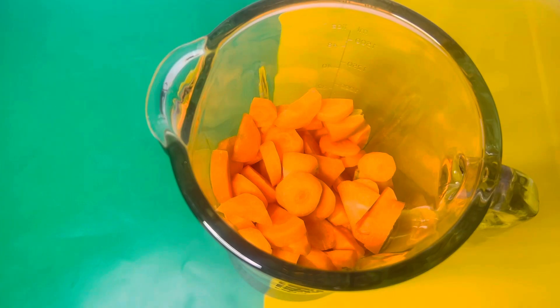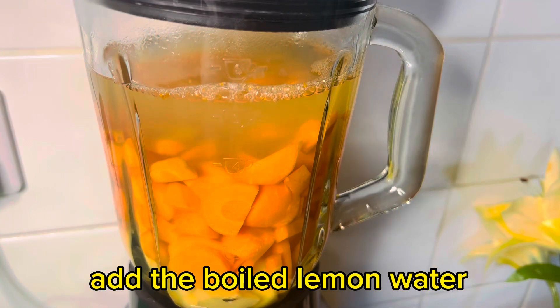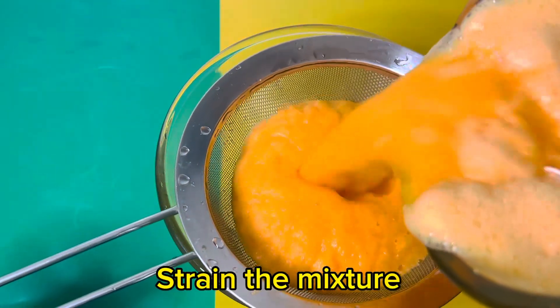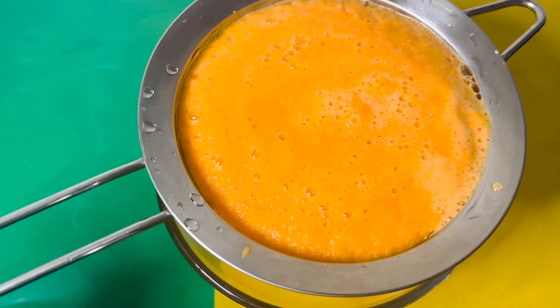Add the lemon water — the one we boiled, not the lemon juice — to the blender. Blend everything until very smooth, then use a strainer to strain the liquid and extract all the chaff.